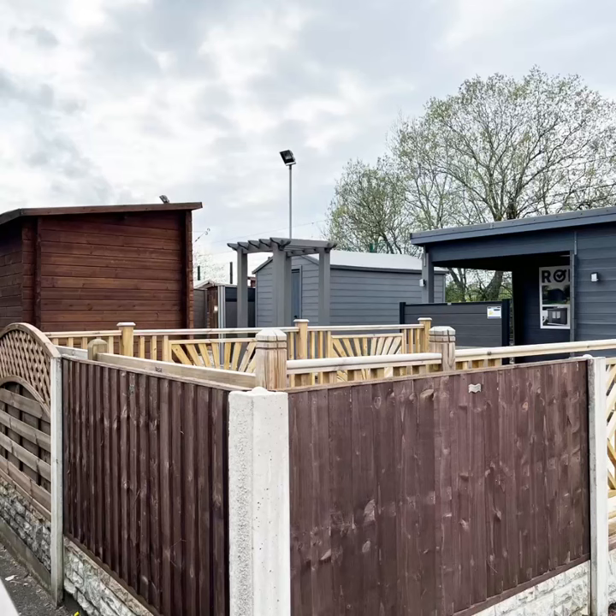If you're looking to increase the height of your fence but don't want to replace your concrete posts, we have the perfect product for you.